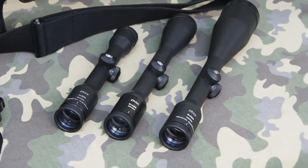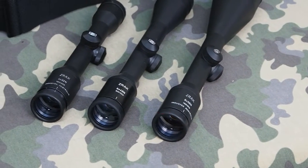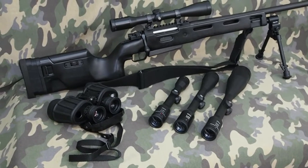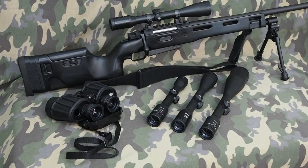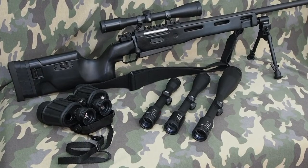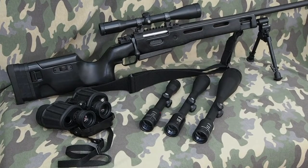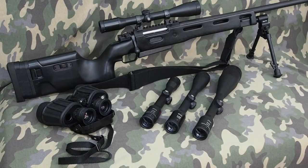ZRAC was founded at the end of World War II in Sarajevo, and certainly that region of the world has learned a lot about military equipment through their own experience. ZRAC produce mainly military-type optics — sights for armoured vehicles, artillery systems, and so on. But what we're looking at here are civilian products that they make for hunting rifles in particular.